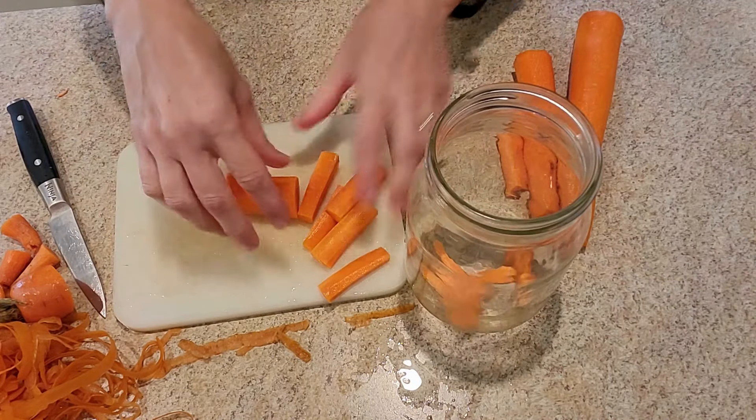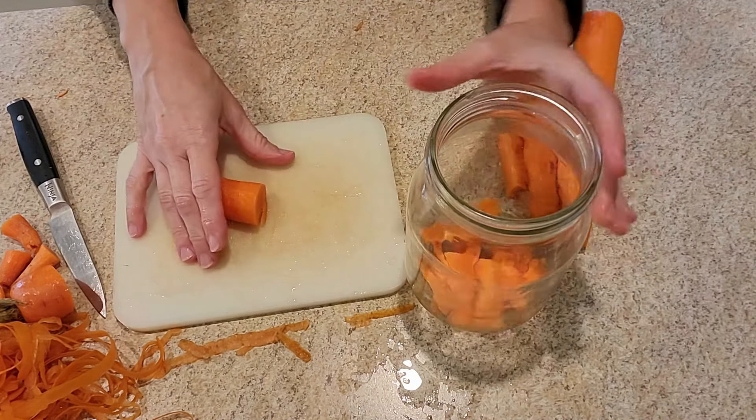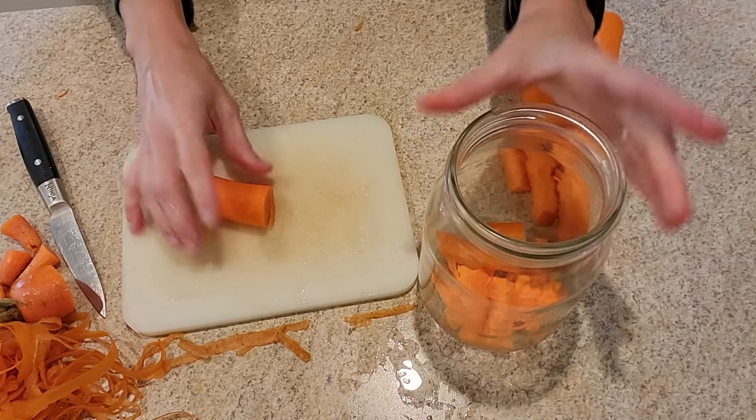Then we're going to take all our carrots and drop them into a canning jar. Once your jar is full, go ahead and cover them with cool water. I like to use a glass canning jar with a wide-mouth lid for easy access. Covering them in cool water will keep your carrots nice and crisp and crunchy, prepped and ready to go for the week. This is the way my grandma did it, my mother did it, and I do it now too.